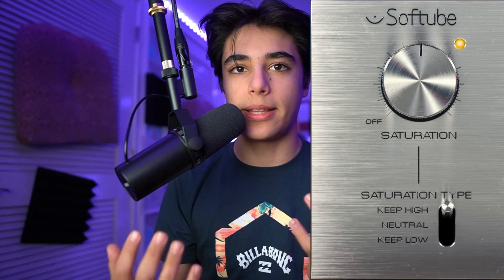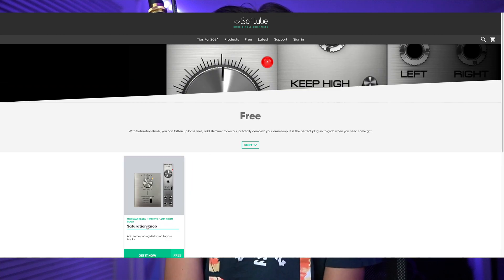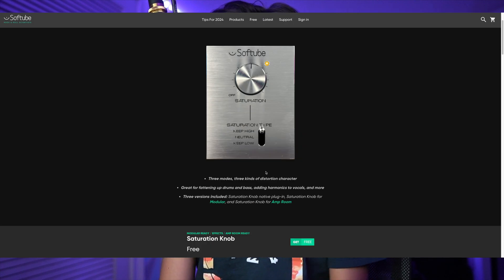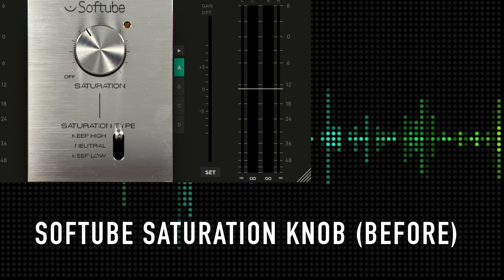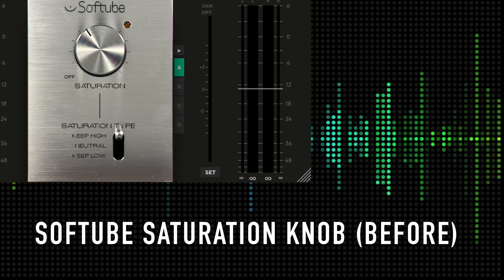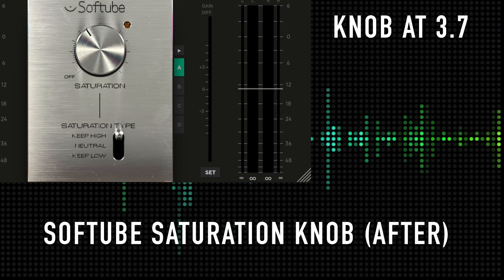The first step for me is SoftTube's Saturation Knob, and the great thing about this is that the effect is completely free. SoftTube's website makes the download and install process extremely easy — all you need to do is download the SoftTube Central app on your Mac or Windows and download the effect with ease. Here's just the audio without the saturation knob — I'm speaking into the Shure SM7B, just raw audio, nothing added yet. And here's with the saturation knob added on my settings. While the changes might seem slight at first, adding more effects on top of it can start to make a huge difference.